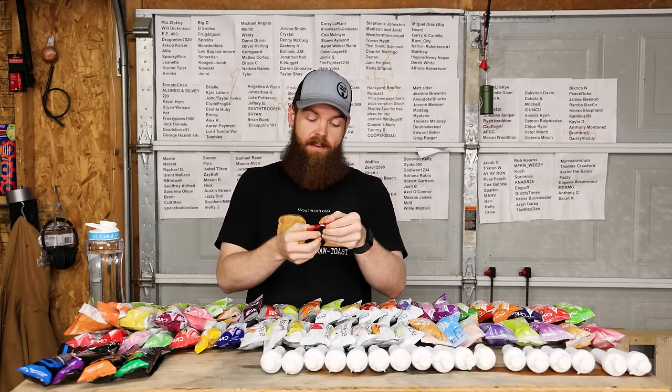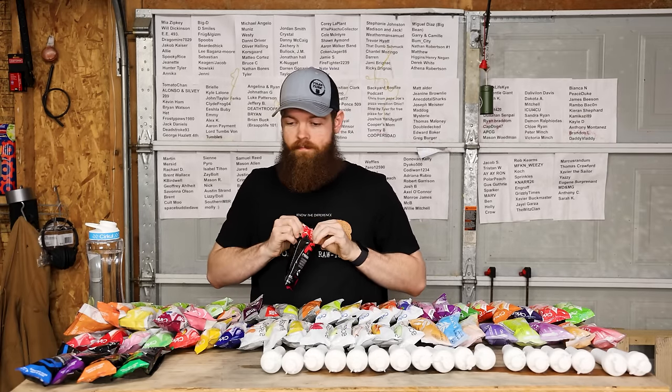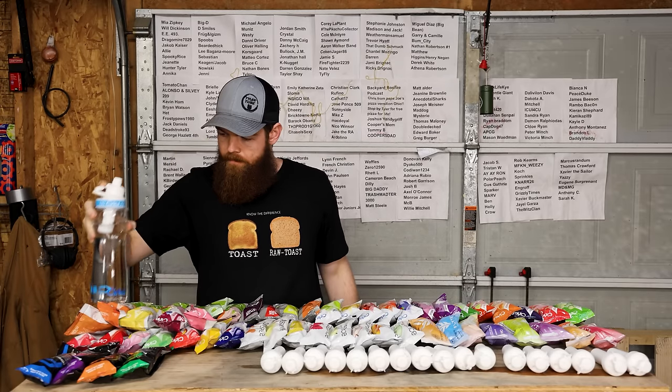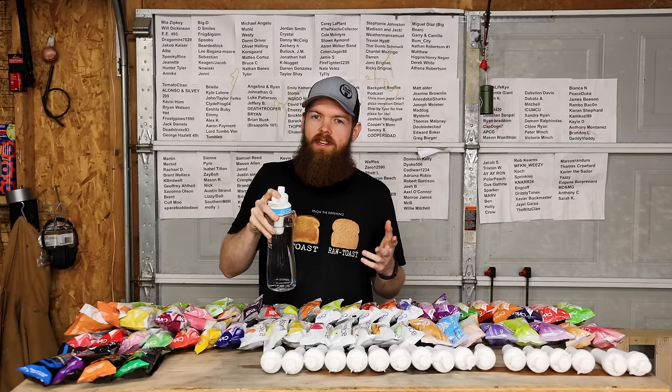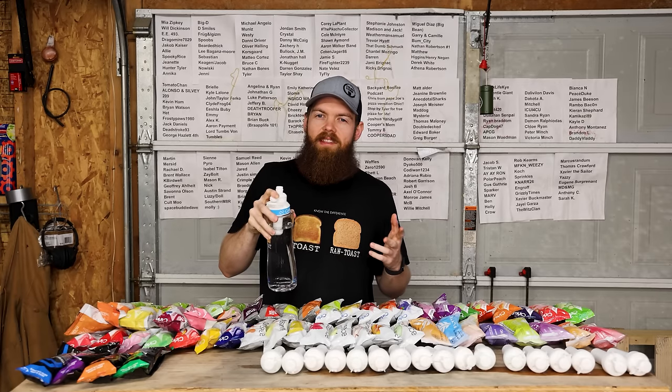This next one is called Send It, and it is Fruit Punch. I'm not really a Fruit Punch guy, I don't really like Fruit Punch, but I have to rate these on what they taste like, not what I like. That is right on - spot on Fruit Punch. So that's going to be 8.4.